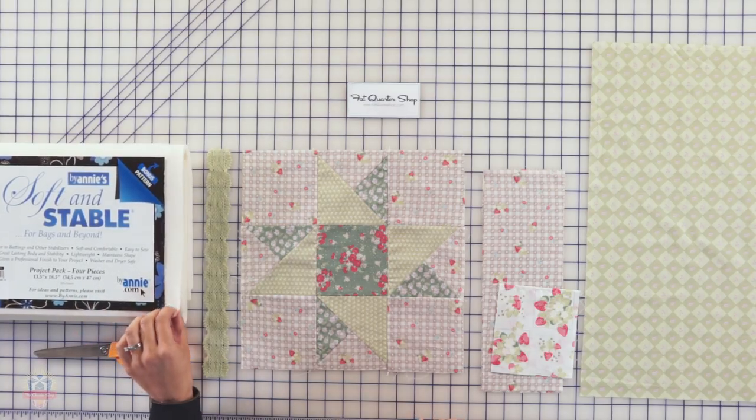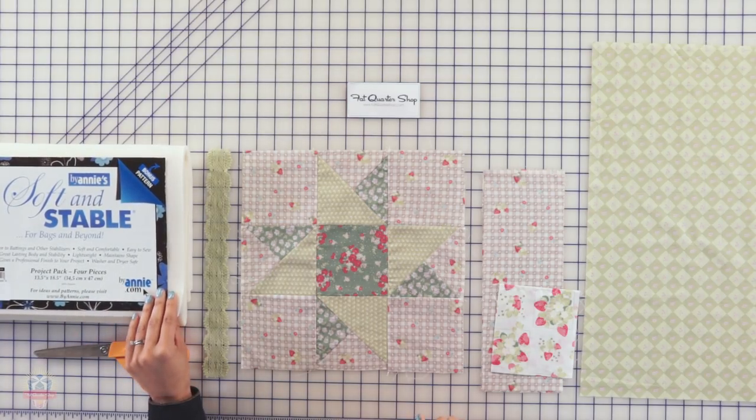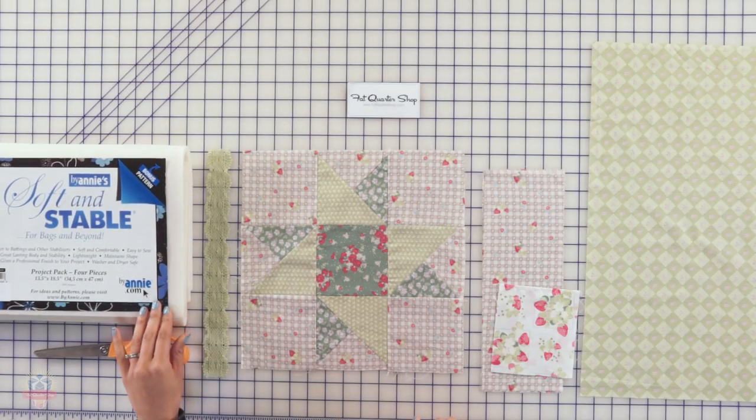I like to use this soft and stable batting. It's a really neat batting that's foam, it's washable, and it gives a very nice professional finish to your project.